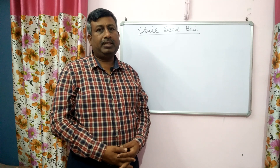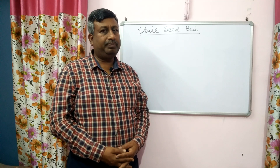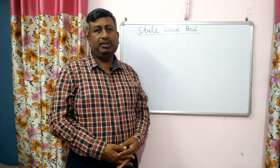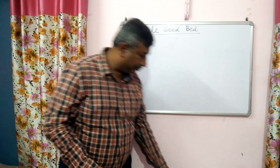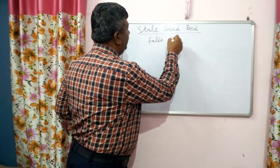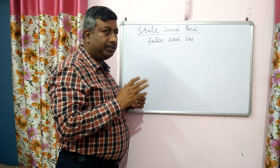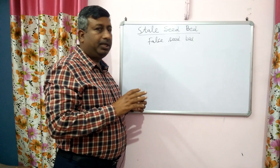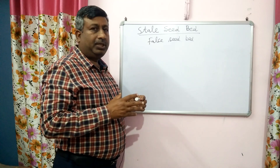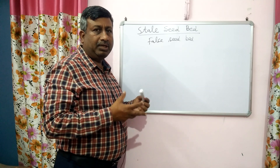This is a very important method and it is a non-chemical method for weed control. In general, herbicides are used to control the weeds, but this is a non-chemical method and it is very effective in reducing the seed bank of weeds. This stale seed bed preparation is also known as false seed bed preparation, and no chemical is used in this method.